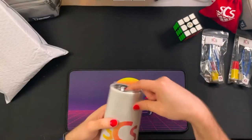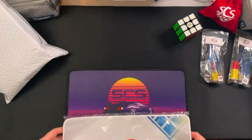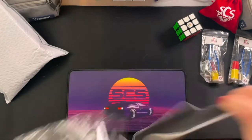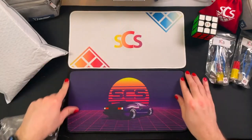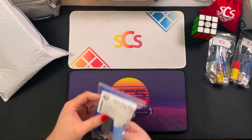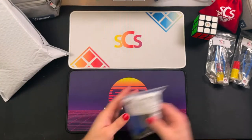I have a new mat — this is one that I really liked the look of. It's nice and simple. The other one I have is kind of the retro cool grid Tron-y looking one, and this is just a straightforward Speed Cube Shop one. And a nice little cleaning kit — that'll come in handy later.